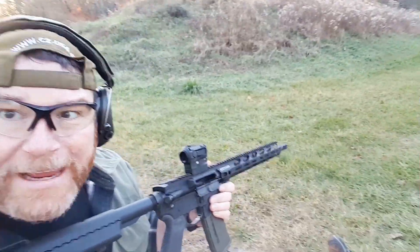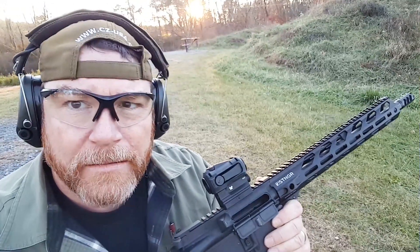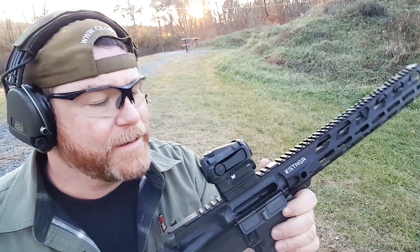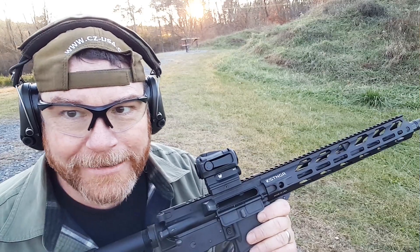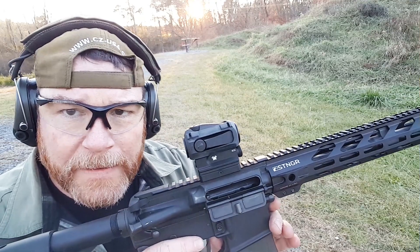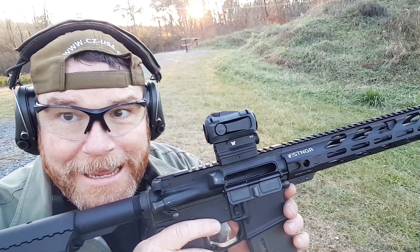So why did I go with the Spark AR? Well, I could have gone with the Bushnell TRS-25 — it's a great little red dot. I could have gone with the MRO — awesome red dot, Trijicon, can't go wrong. But this little guy right here — the reason I went with this — well, let's talk about it.